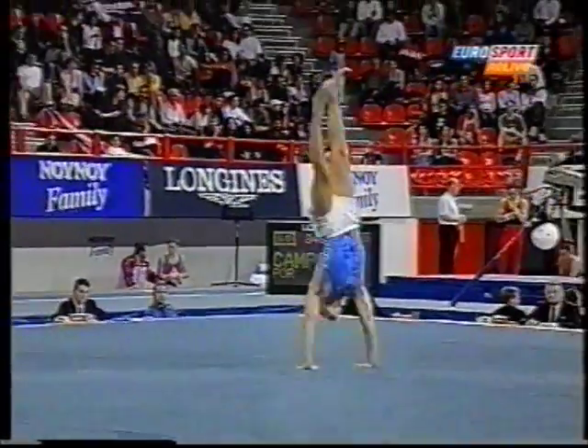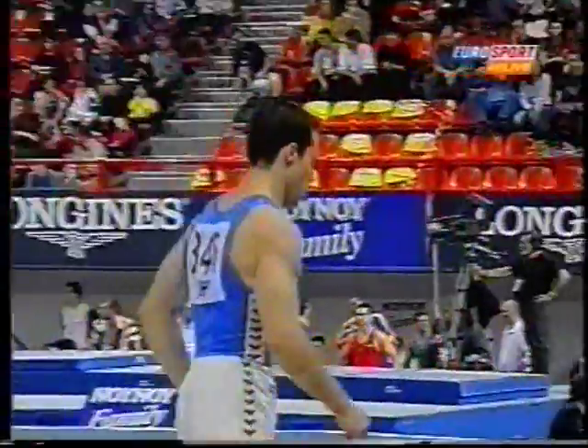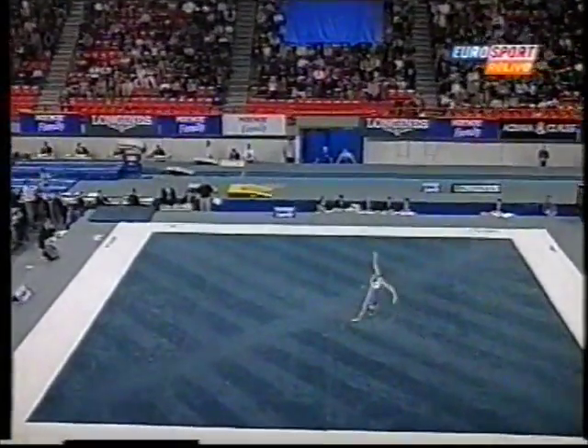Men have to show as much versatility in tumbling forwards, backwards, and sideways. Finishing there with a two-and-a-half twisting back somersault, and rebounding immediately off the floor, which is called a punch action, into the punch front.